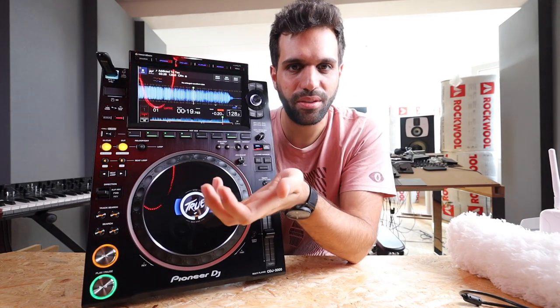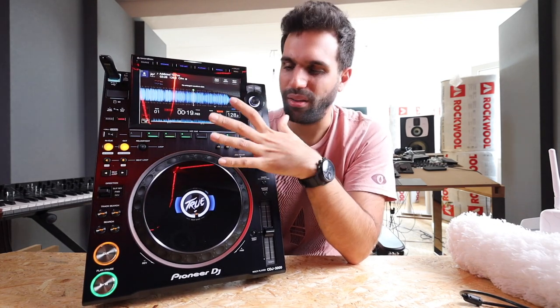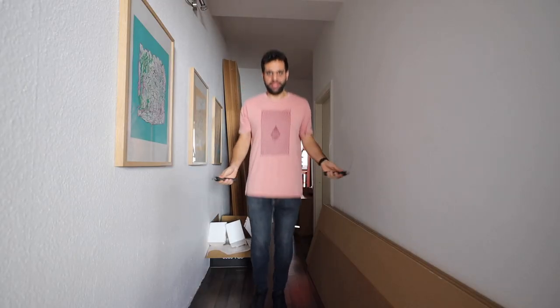I'll play around with it a bit, and give you a conclusion about what I think. My main issue with the Pioneer CDJ 3000 is best described by the phrase: they were the market leader, but they didn't innovate. They didn't bring anything forward, they didn't even catch up with the competition — they just did the bare minimum.